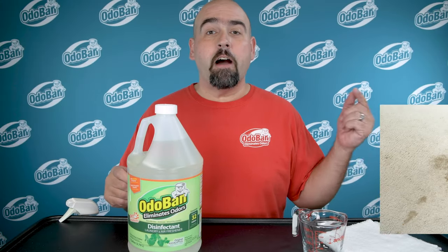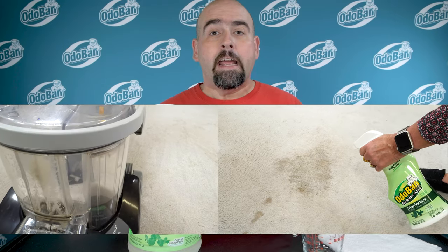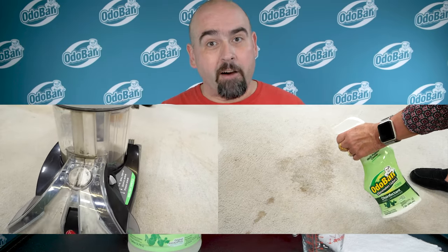In this video, I'll show you how to use Odoban Concentrate to get rid of pet urine odors on carpet, even those odors trapped deep down in the carpet.